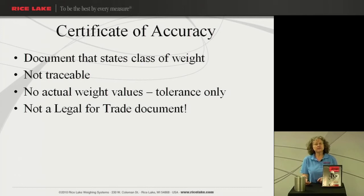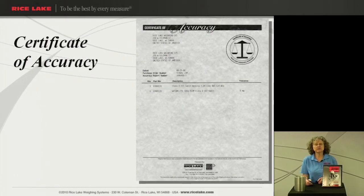The last cert that we have to offer is our Certificate of Accuracy. What this cert gives you is just what class weight you have. So if you think back to our example from part 1 for a 30-pound weight — our certificate for a class F was 1400 milligrams — it would report that you bought a 30-pound weight and it was 1400 milligrams or 1.4 grams. You wouldn't know that this particular weight weighed 30.005 pounds. It is not traceable, there are no actual weight values, and it's not a legal-for-trade document. A lot of times people purchase this and believe that state weights and measures are going to accept this as a certificate of traceability — and it's not. It just tells you what tolerance you have. Here is an example of the Certificate of Accuracy for your viewing.